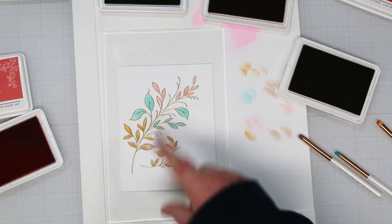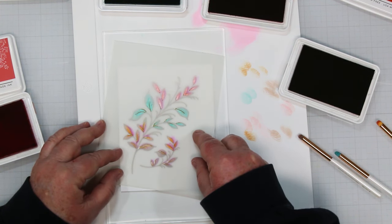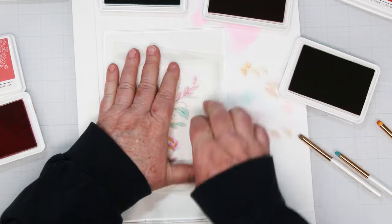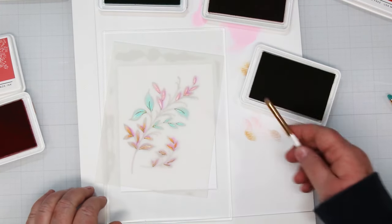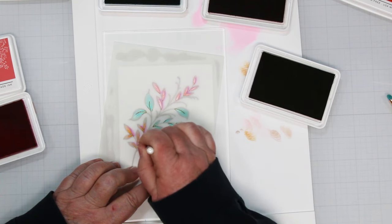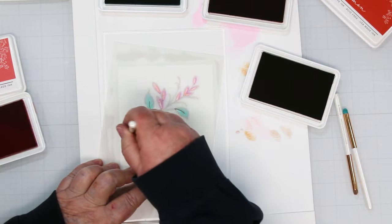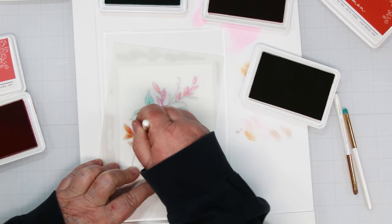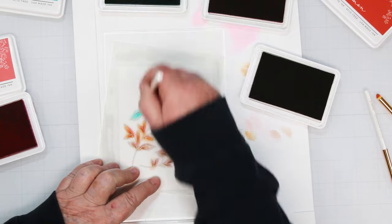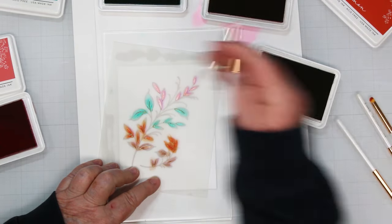Next I switched out my colors to the darker ones - doe, persimmon, aquamarine, and passion fruit. I am layering my second stencil - the little highlight stencil - over top of the first section and pressing it down so the grip mat gets a hold of it. Starting with doe and the small shader brushes from Waffle Flowers, I'm adding the darker color into each of the little leaf sections. Then persimmon, aquamarine, and finally passion fruit.